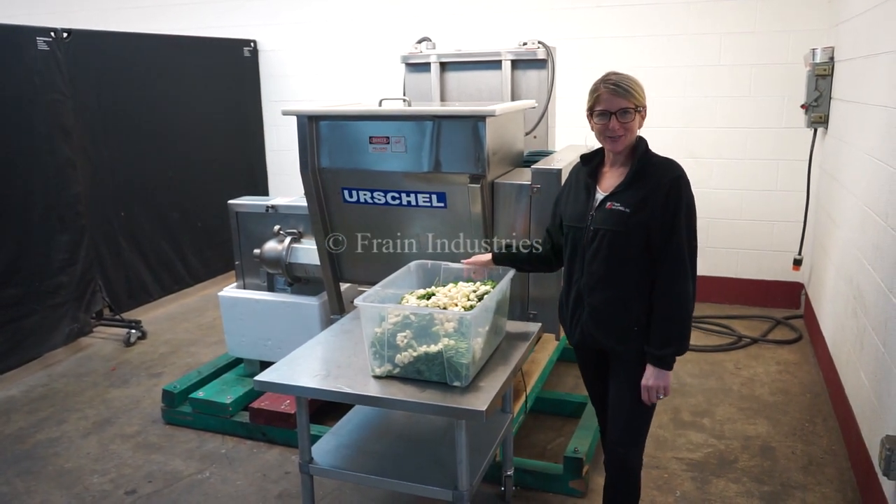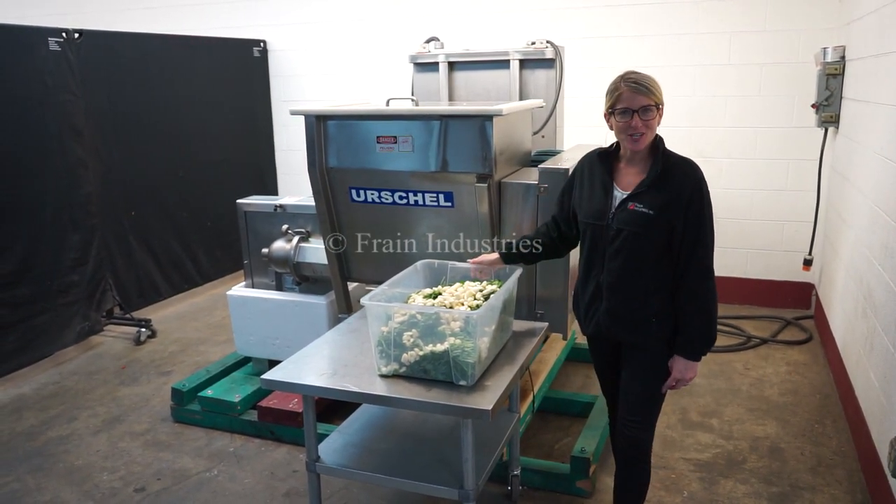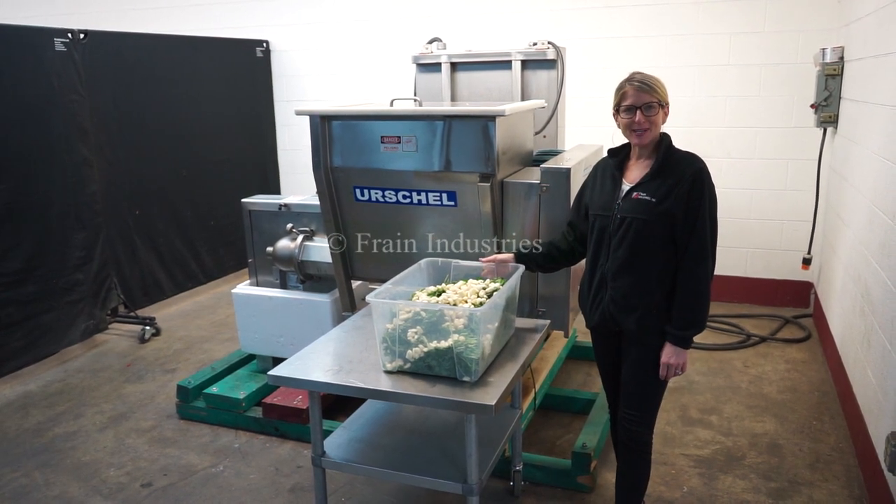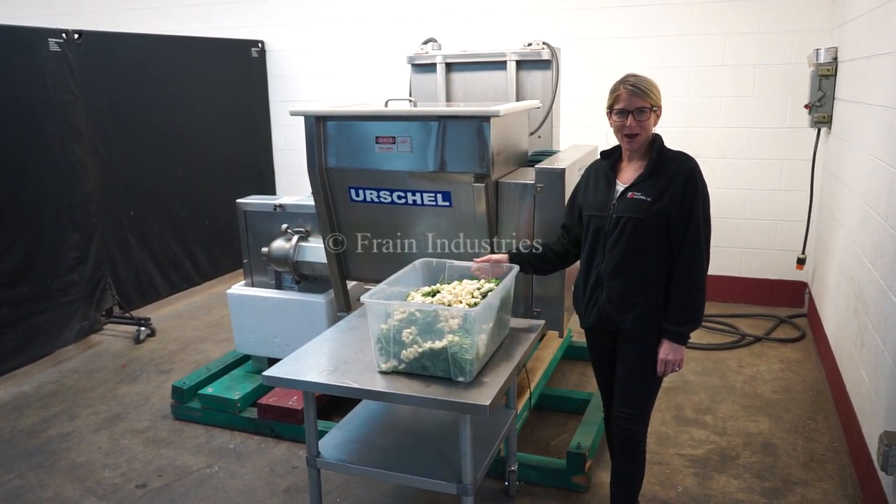Hi, I'm Katie with The Frame Group. Today we're cycling your Urshel Commitrol 2100 Cutter Slicer. We recommend you use the manual in its entirety before powering up the machine.